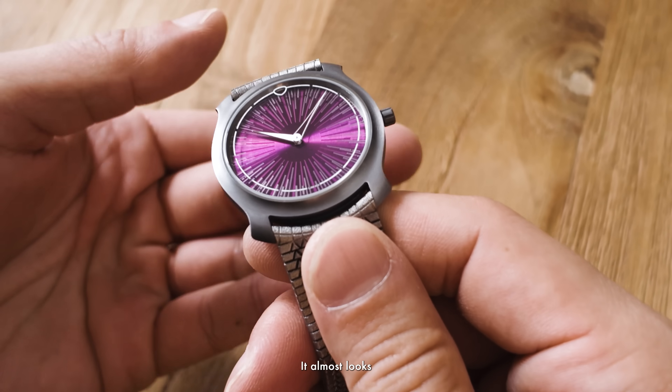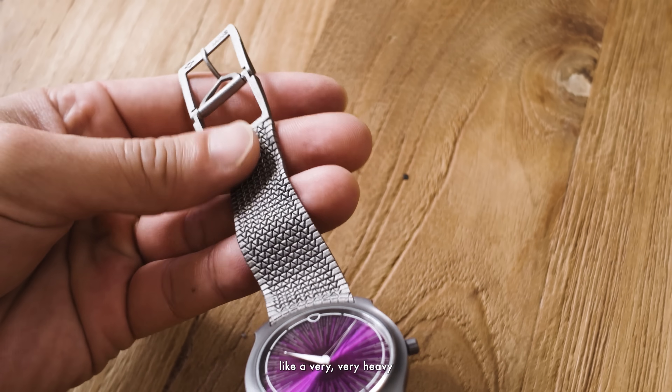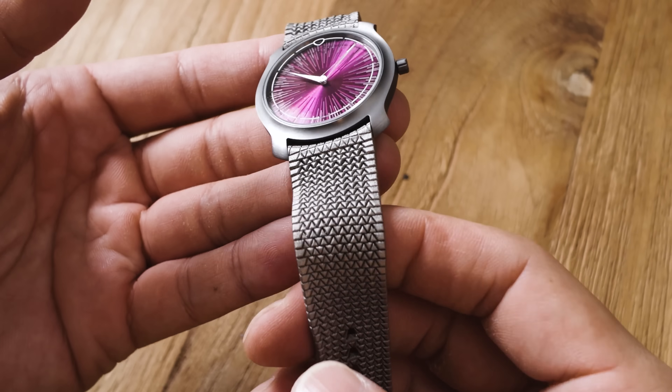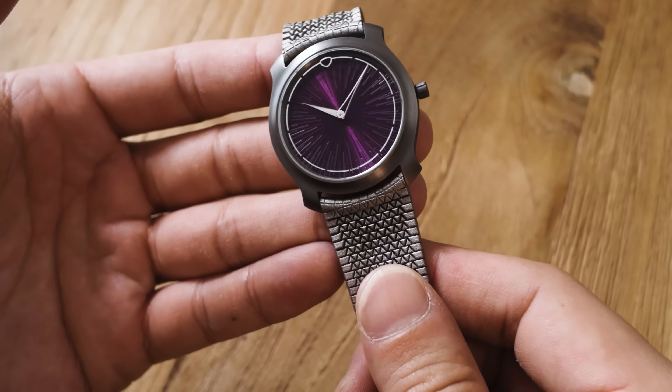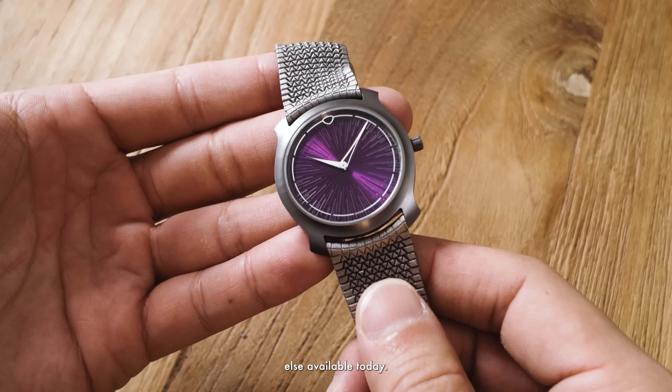As you can see, it makes a pretty unusual look and feel. It almost looks like a woven fabric, it definitely feels like metal, and it flows like very heavy chainmail — you can see the distortions just underneath my fingertips. It wears completely unlike anything else available today.